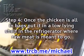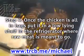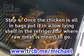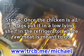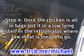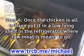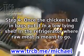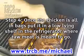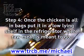Step 4: Once the chicken is all in bags, put it on a low-lying shelf in the refrigerator where raw meat is meant to go. The longer the chicken marinates the better — anywhere from a 2-hour minimum to a 1-day maximum. The longer the chicken sits in the beer or whiskey, the better the flavor of your baked chicken. Remember, the alcohol will be cooked out of the chicken during the baking process as long as the chicken is cooked properly; however, the taste and flavor will still be there.